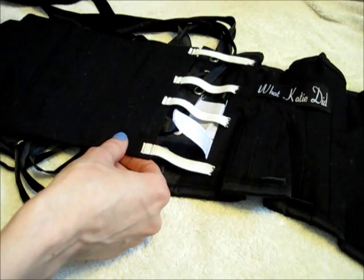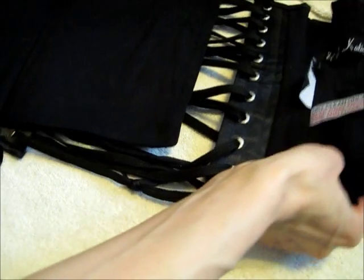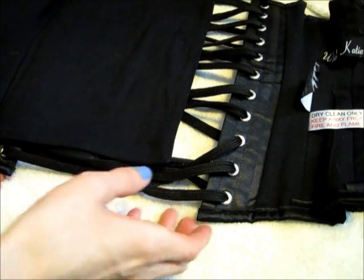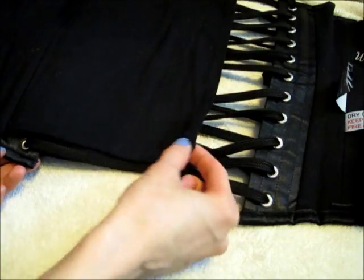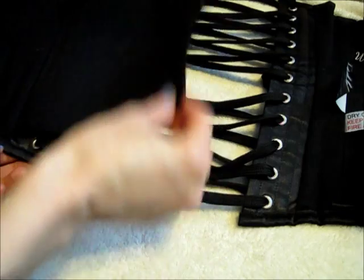So in order to do this I will show you on my other corset here what I did. To figure out how much elastic I needed, I opened the corset as far as I needed it to be open in order to put it on. So that would show me how much flap I needed to move over. You can see there's this gap here and I want to cover up this gap.